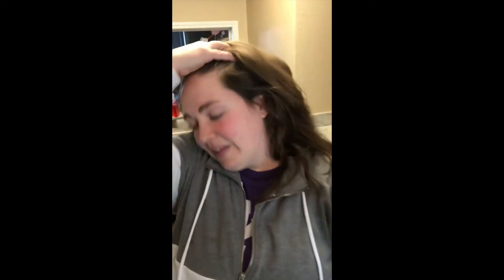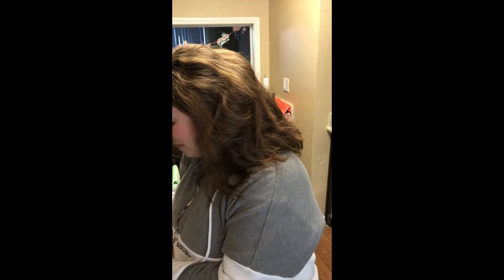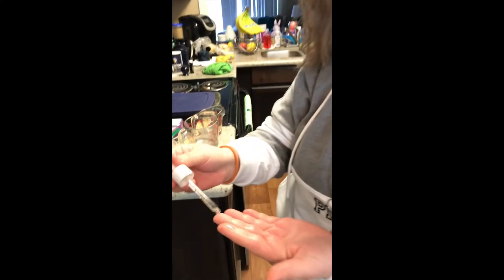This actually feels pretty good — really work it in there. Then I kind of work it through my crown like that. Then I'm going to go back and get three more drops the same way I did that the last time.